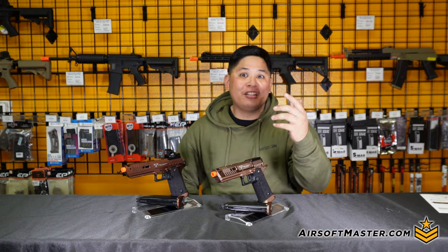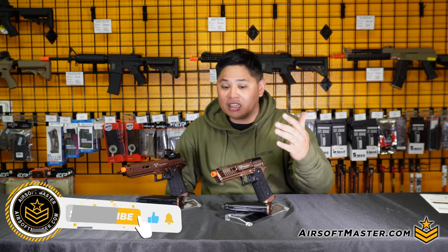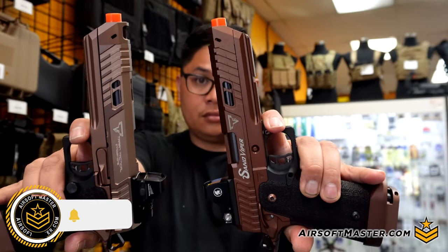Hey, what's up guys and welcome back to another episode on Airsoft Master. Today we're going to be talking about the comparison between the regular Sand Viper and the actual CNC high grade version.